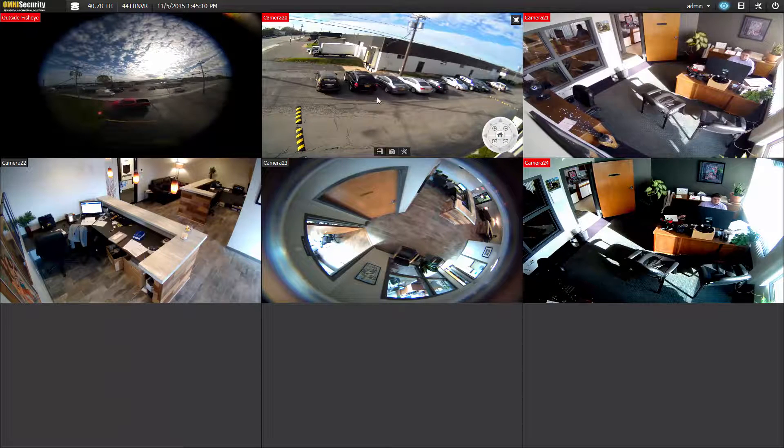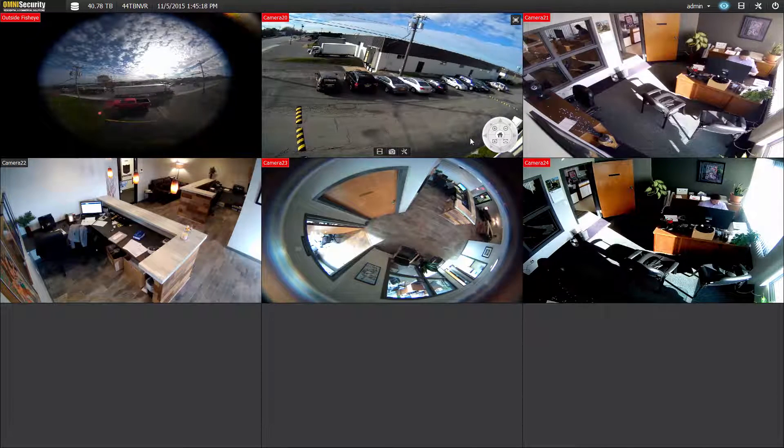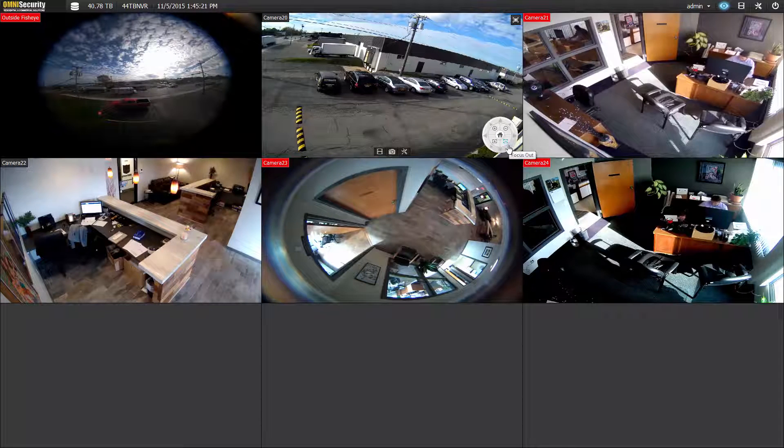Now if the focus doesn't go exactly perfectly clear after a zooming event, click on the home and press auto-focus. The camera will automatically correct its focus to be perfectly sharp. You can manually adjust the focus down here by using focus in and focus out.